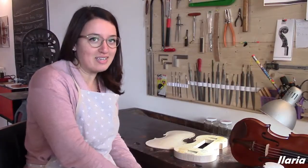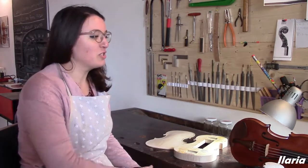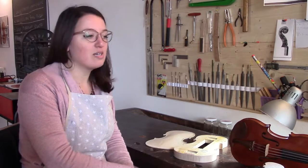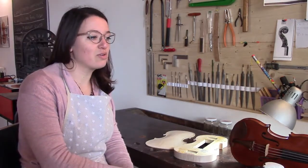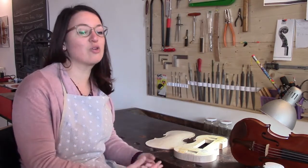My name is Ilaria. I'm 26 years old and I'm also a liutaia. I started this job because, when I was 18 years old, I decided that my work required a great deal of attention to music.